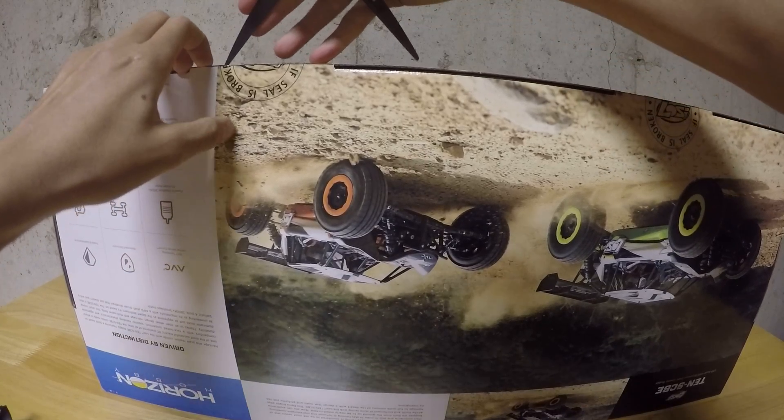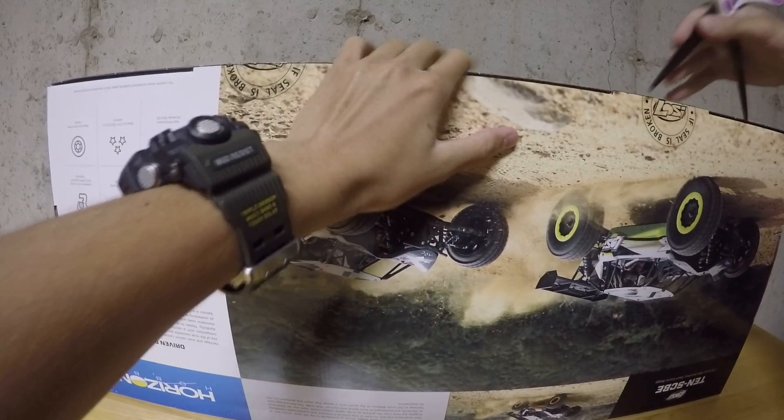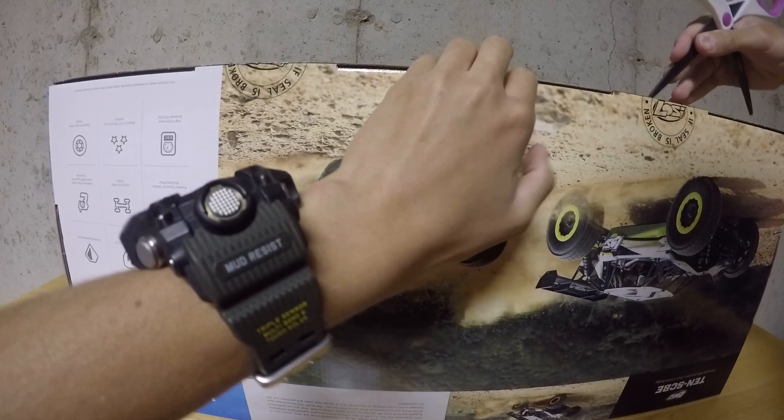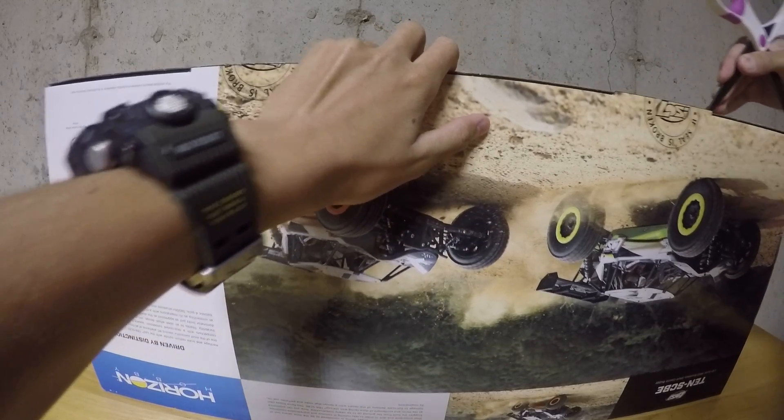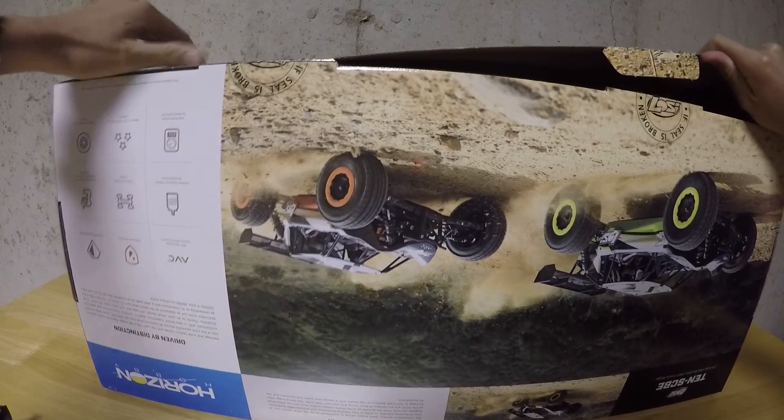This was one of the last ones — I had to drive an hour to get it because you can't buy it online anymore. It was the only hobby shop that sold it, and it was an hour away.